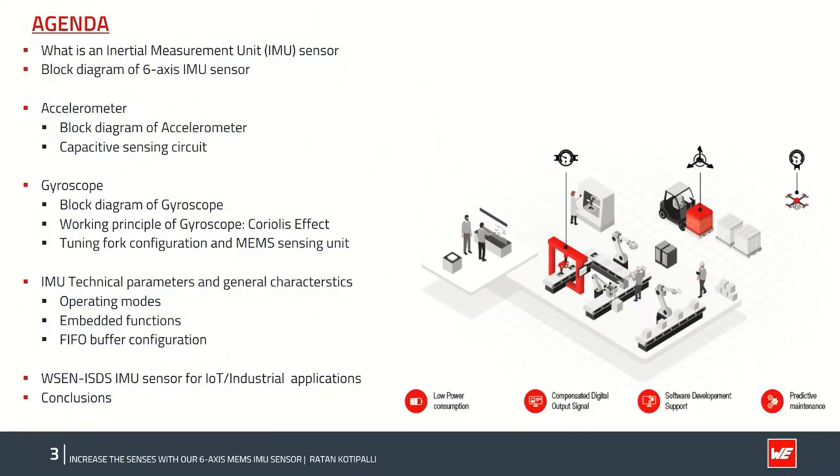The presentation is structured into three main parts. In the first part, we will cover what an IMU is and what it consists of, explained using a simple block diagram and the working principles of both accelerometers and gyroscopes. Then we move on to key technical parameters, specifications, features, and characteristics of the ISDS sensor. In part three, we will cover IoT and industrial applications of the ISDS sensor, and finally conclude with some frequently asked questions.